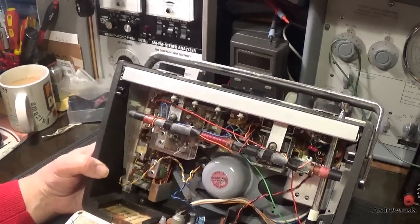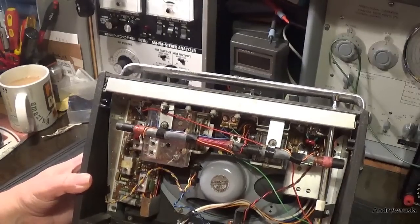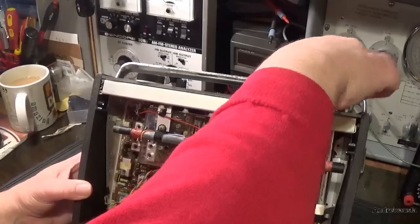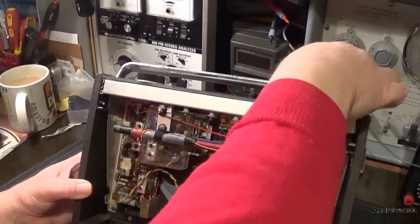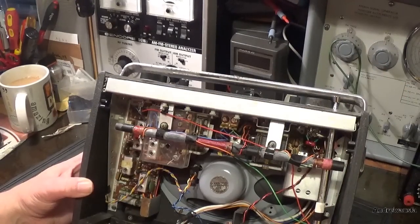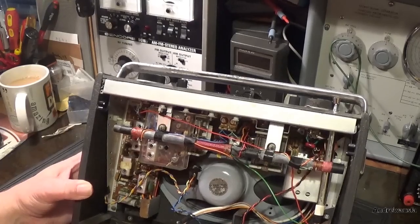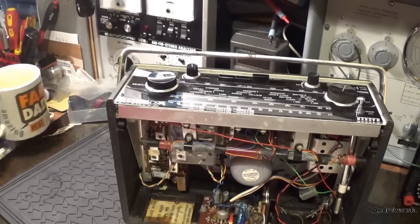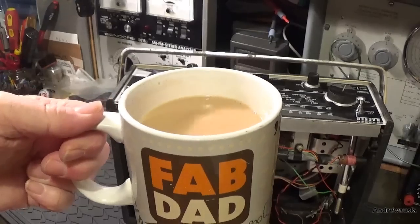The chassis has been out before, I can see the screwdriver marks. But yeah, we'll have a look and we'll get it out of the chassis and I might power it up and see what happens. But first of all, as I've just got home from work - cup of tea.